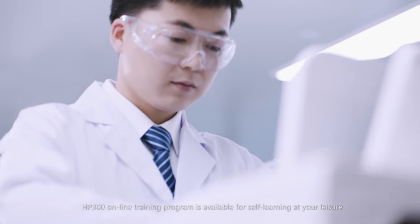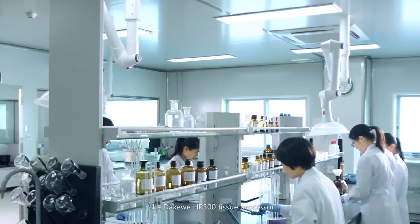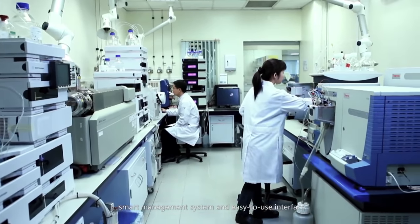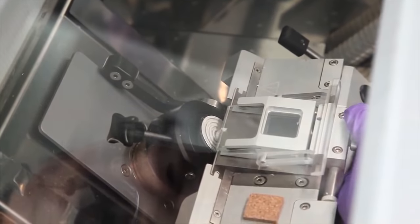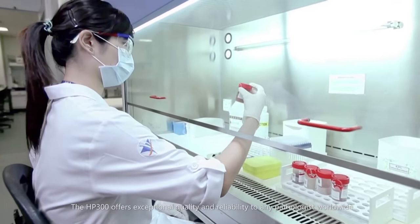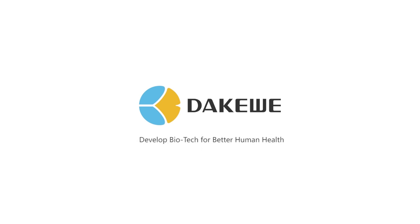The HP300 online training program is available for self-learning at your leisure. Today, the DAKWAY HP300 Tissue Processor, due to its unparalleled stability, smart management system and easy-to-use interface, is being used worldwide in hospitals, universities, research institutions, third-party laboratories and other organizations and industrial sectors. The HP300 offers exceptional quality and reliability to any pathologist worldwide. Develop biotech for better human health.